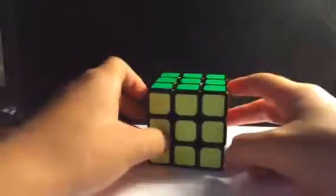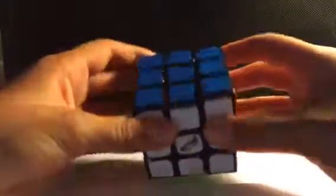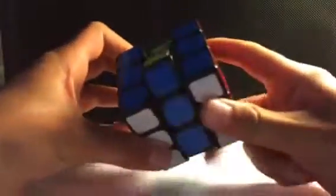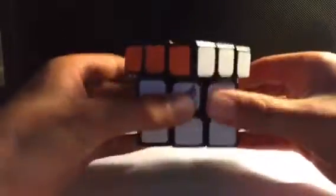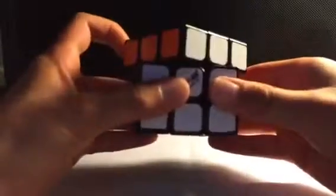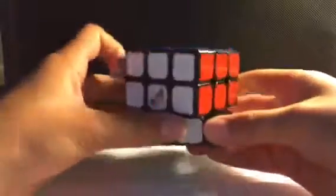Here it is, the Thundercloud version one. Now that it's out of the box, let's do some first turns. It's a little bit greasy because it's lubed. It's pretty good — a little bit stiff out of the box, but it's really smooth. The corner cutting is really good, corner cutting is everywhere. Really fast, just a little bit stiff.